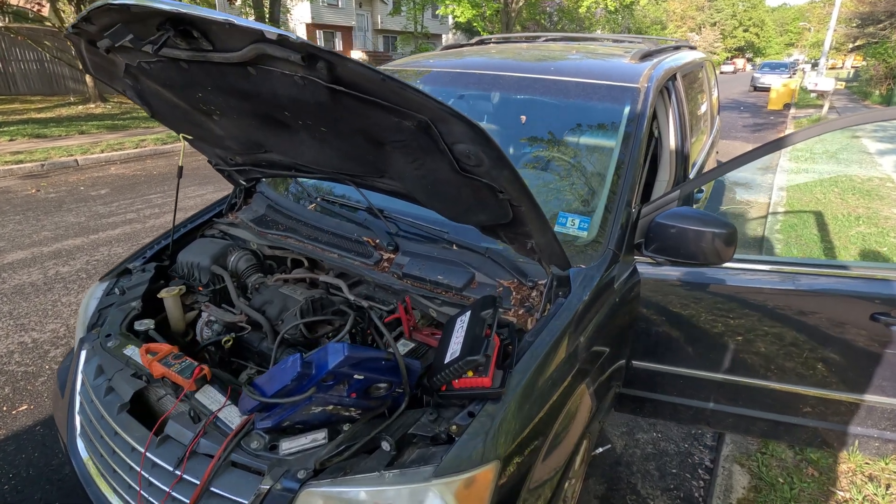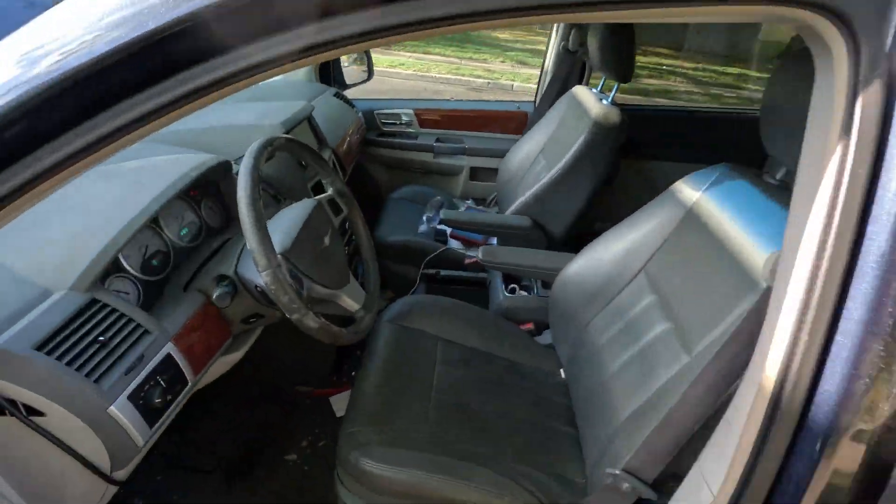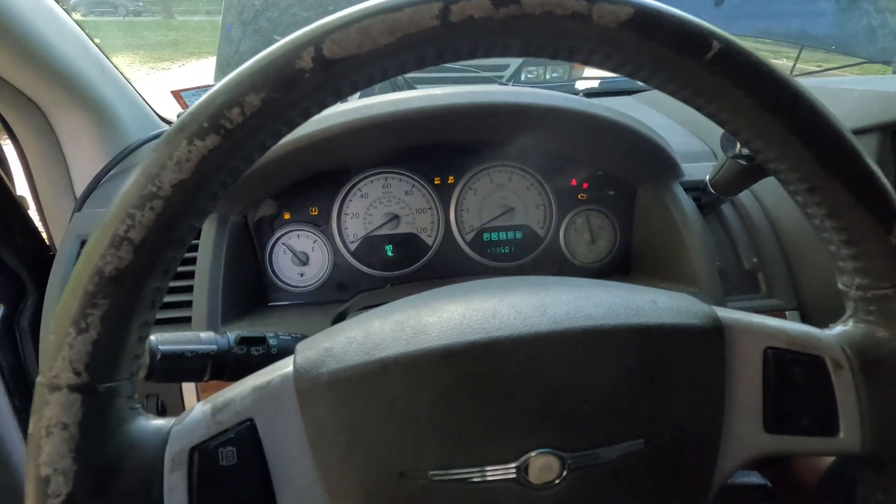I've got a 2009 Chrysler Town & Country here. It has a clear misfire — you can feel it, and the car is shaking.